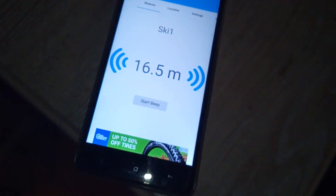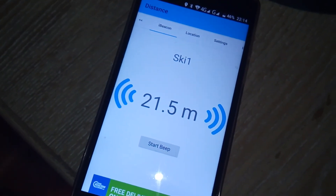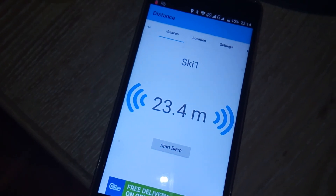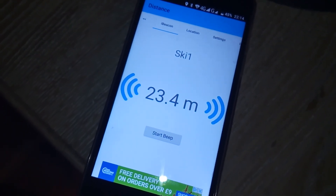Just walking back to where we were before. You can see it still stays active for a little while, but slowly it will start polling less often and it will become like it was when I first turned it on.